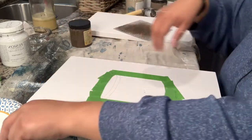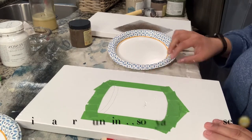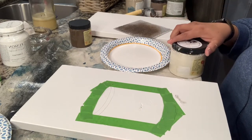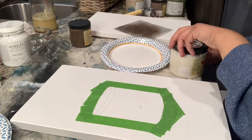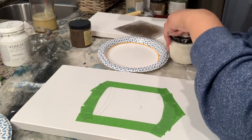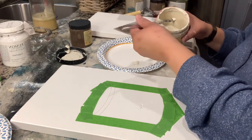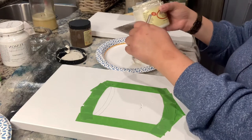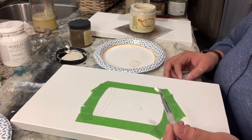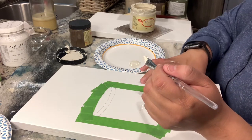Let me mix my paint. I'm using chalk paint because that's what I have - I have Drop Cloth, which is a creamy white. I'm going to be painting the base of my crock with that.